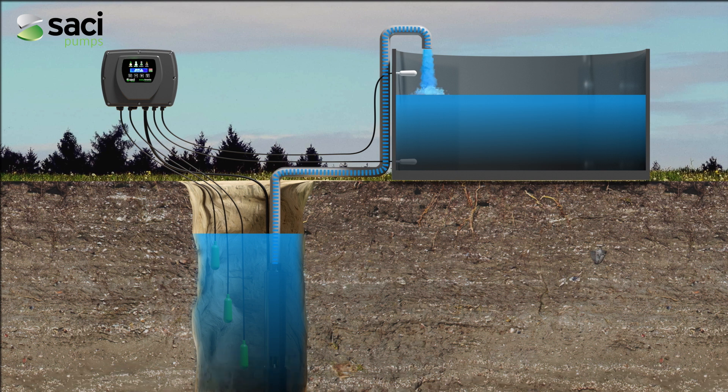In an installation with a well pump, it allows controlling the start and stop of the pump by means of tank probes, float or pressure switch, pressure transducer, or simply by time, without forgetting the protection of the pump by means of well probes or without them, with configurable reset time for lack of water.